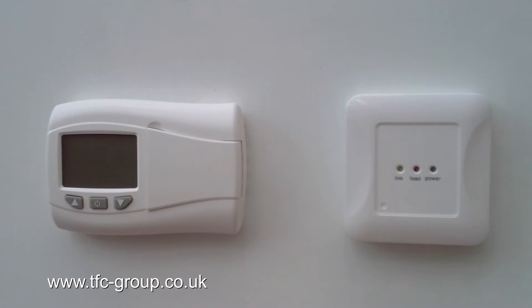Once the receiver is in position and wired in, connect power. The green power light is illuminated.